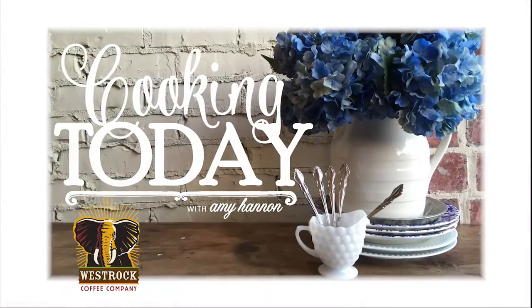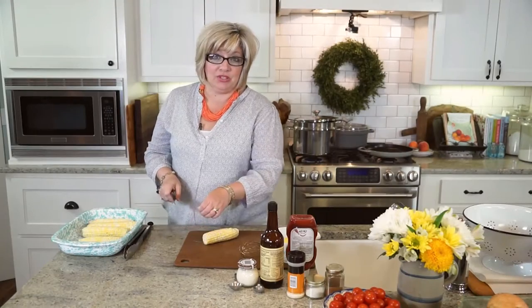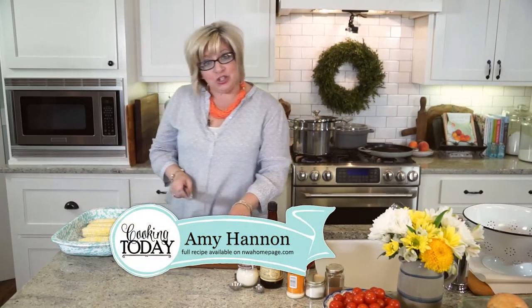Welcome to my kitchen. This is Cooking Today. Welcome to Cooking Today. Glad you're here.